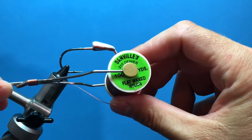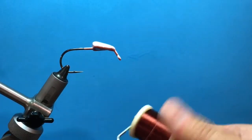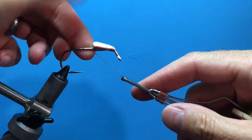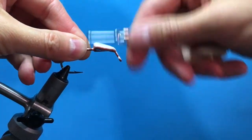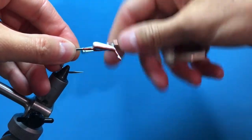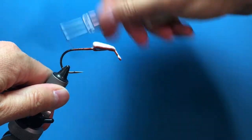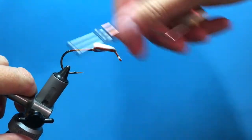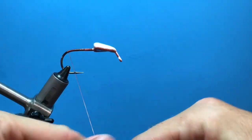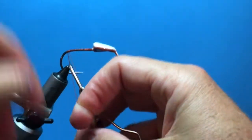We're going to be using 210 denier thread and we're going to start it — give a good thread base. I'm going to take this all the way back, slightly down the bend. Half hitch. Get it right there.